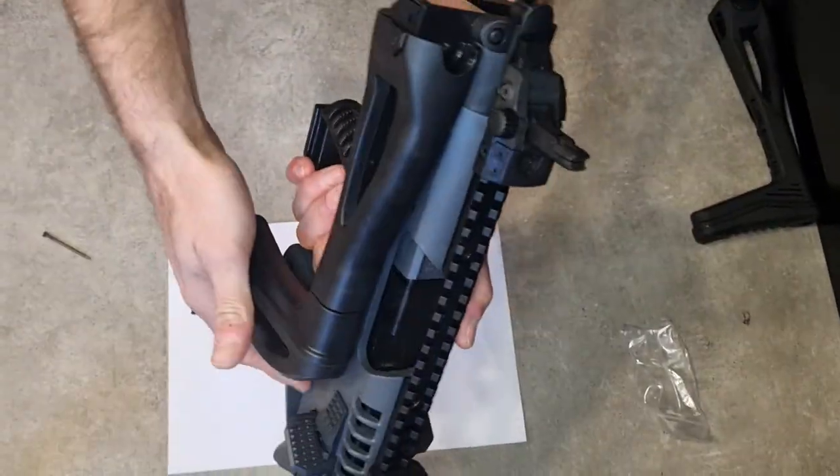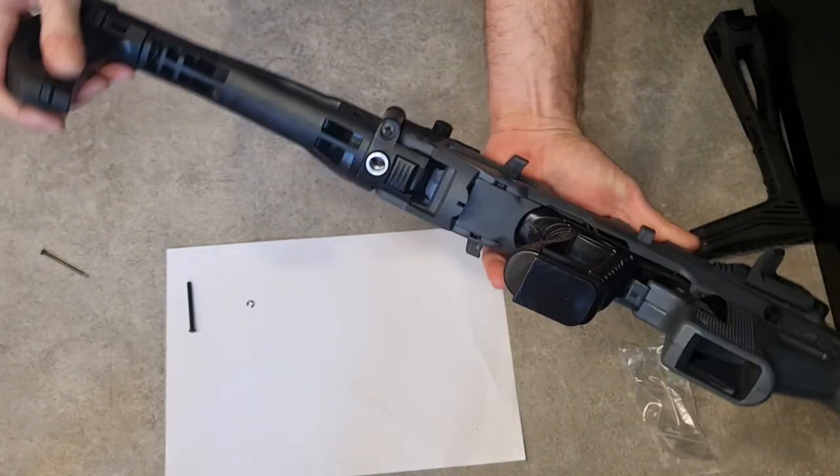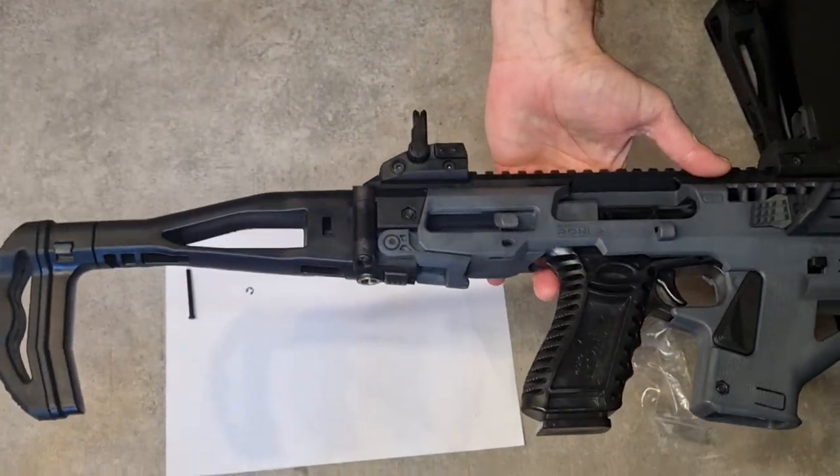Now, it's a folding stock, very easy to use. That's it.